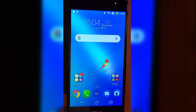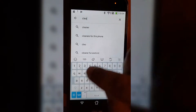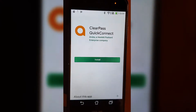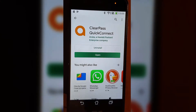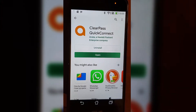Step number one: download the ClearPass Quick Connect. Go to your Play Store and search for ClearPass Quick Connect. Click Install. After it installs, you're not supposed to open it yet — just go ahead and install it.